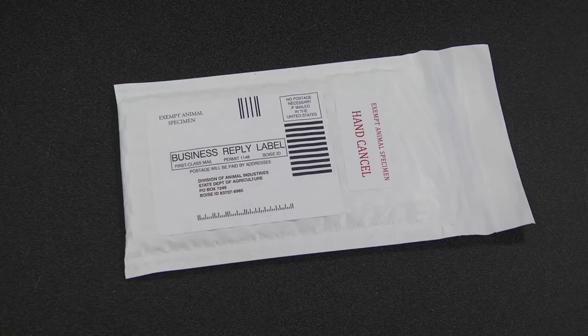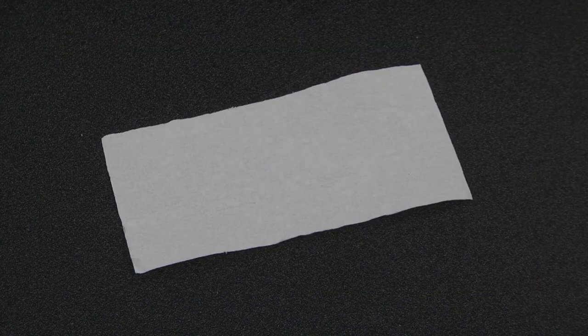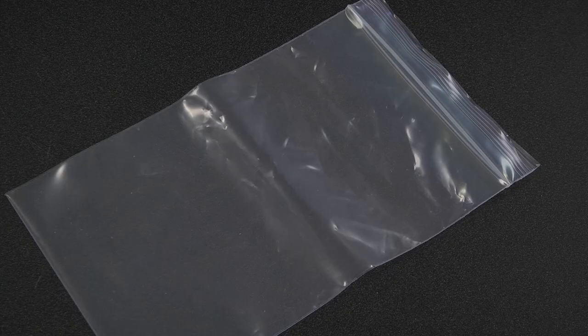These are all the component parts: return mailing, a form to fill out for information, a paper towel to wipe the tube off, your blood tube, and a plastic bag to put it in.